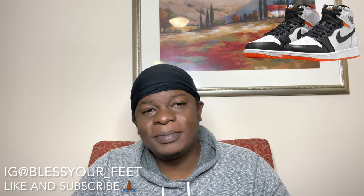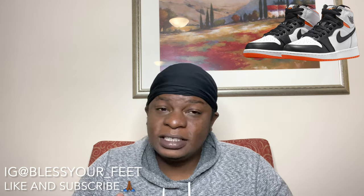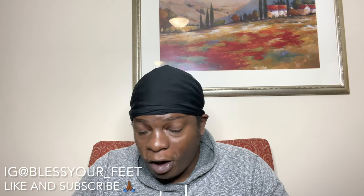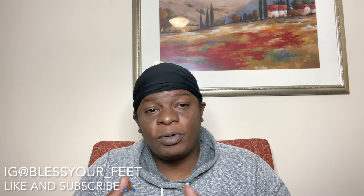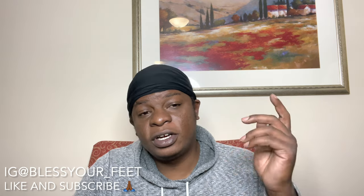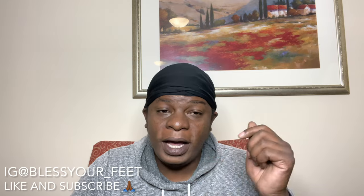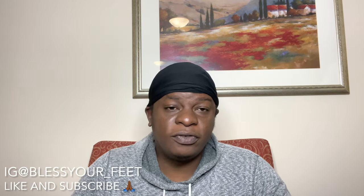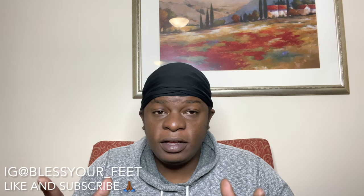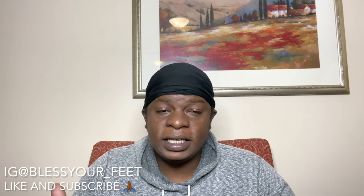I don't want anybody to get offended — that's just my opinion. If you like the shoe and you want to rock with it, by all means pick it up and rock what you like. As my boy Kicknology says, rock what you like. I love y'all, I appreciate y'all man. Make sure you keep on liking, subscribing, and sharing. Please check out my new IG — I can't get back into my old one. Follow me on IG, I'll follow back and reply to DMs. Stay blessed, stay safe. Justice for George Floyd.